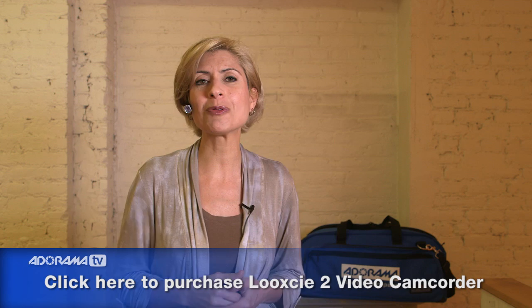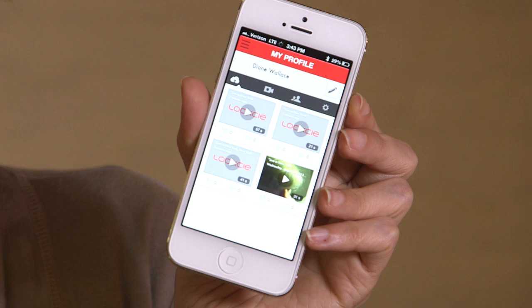It uses either Wi-Fi or the 3G/4G network from your phone, so no matter what access you have, you can get your video and share it. It works with either Android or iPhone — there are apps for both — and it gives you great flexibility. You can shoot from the video camera, switch it to your phone through the app, switch it back to the camera on your ear, and even share it on Facebook.